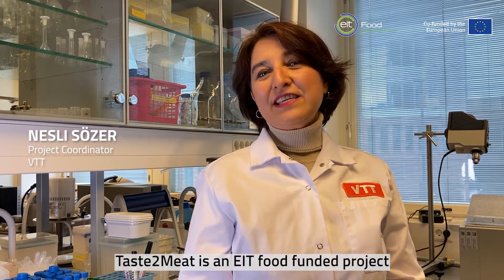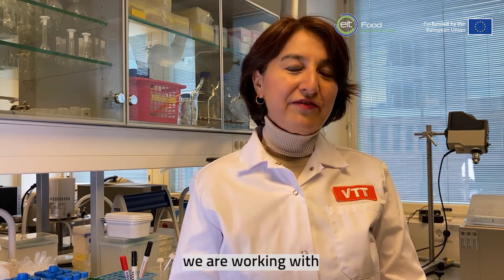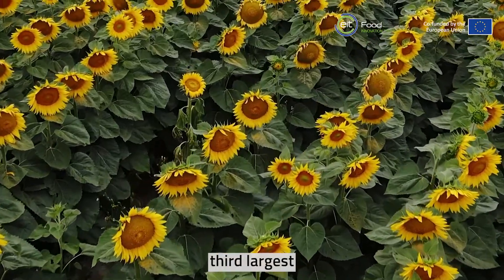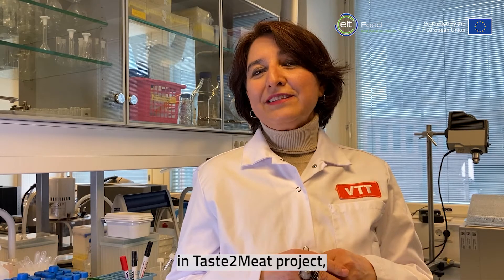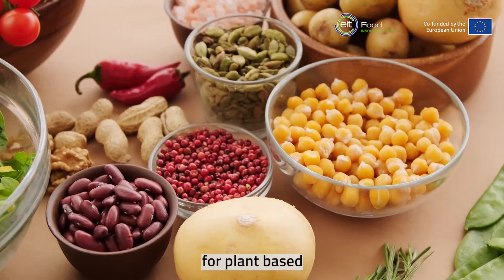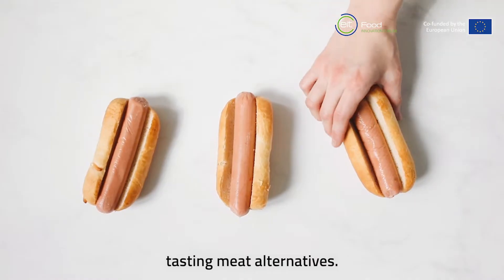Taste to Meat is an EIT food funded project focusing on the protein challenge. In this project we are working with sunflower press cake, which is the third largest oil seed globally. As the name suggests, in the Taste to Meat project we are seeking plant-based protein ingredients and turning them into delicious tasting meat alternatives.